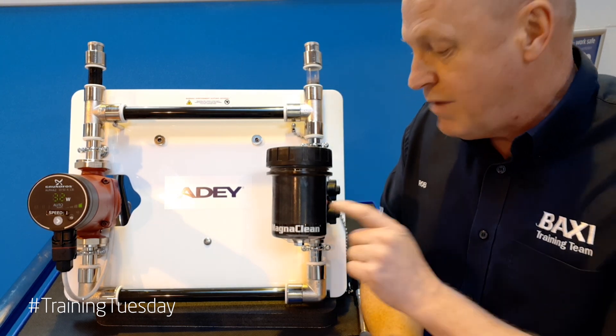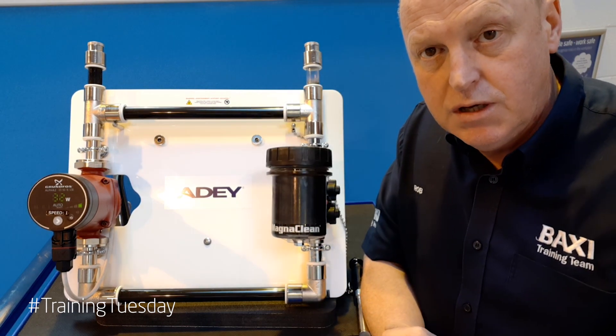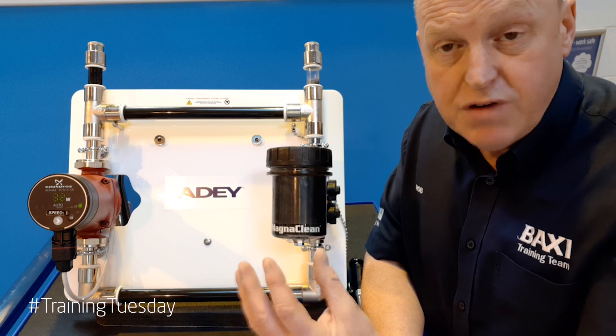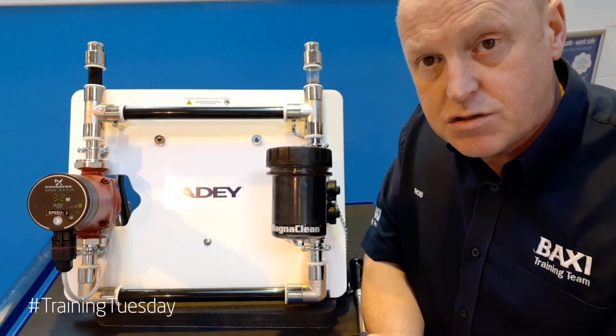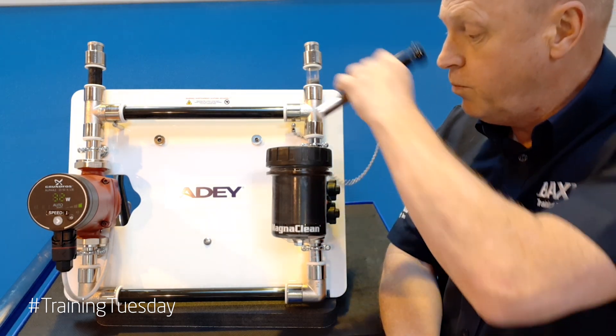So what we're going to do is introduce a magnet into the filter to see the effect that it has on the system. The effect that you'll see is rapid, so within a couple of minutes — I know it's only a small heating system — but you will see the importance and the effect of the magnet. So we'll pop it in.